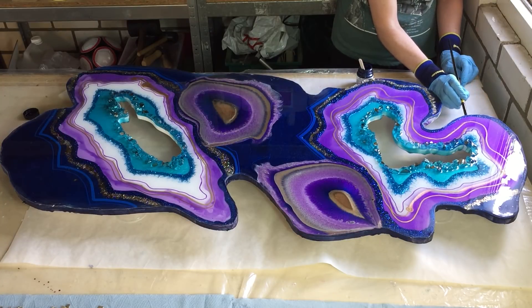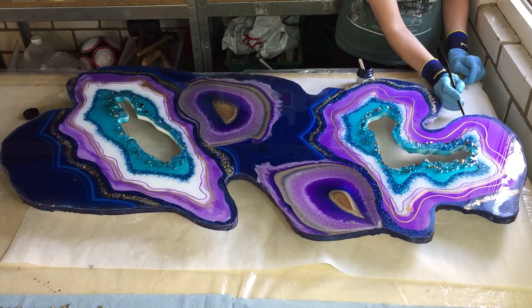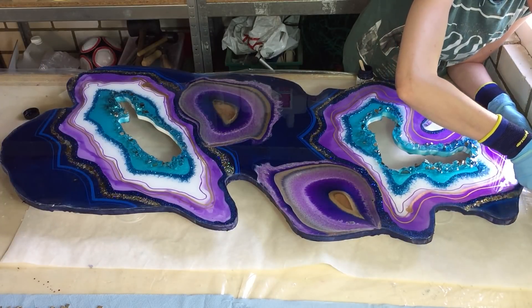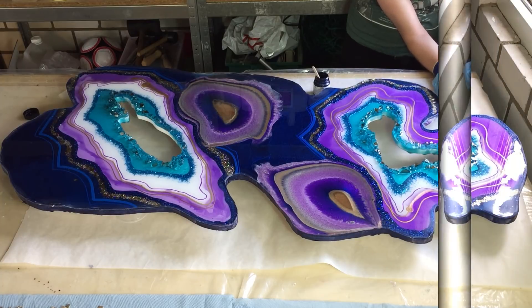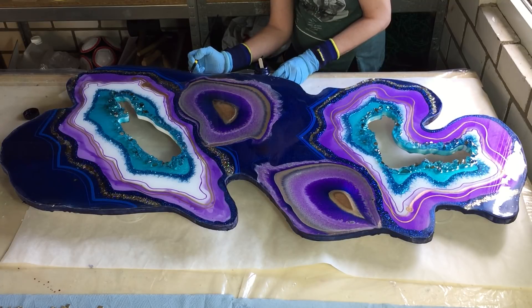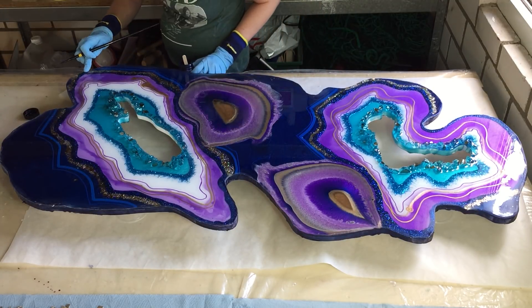I'm going to take a couple of suggestions and mix them together — not all of them, but a couple. So the whole edge I'm going to paint the Metallic Indigo. I give it two layers and then I need to let it dry. Because I want also to use some gold leaf, as some people suggested — not all the way around the edge, but in some places. And then it needs to dry first before I can apply the gold leaf.